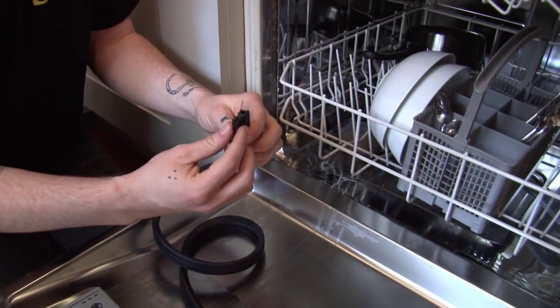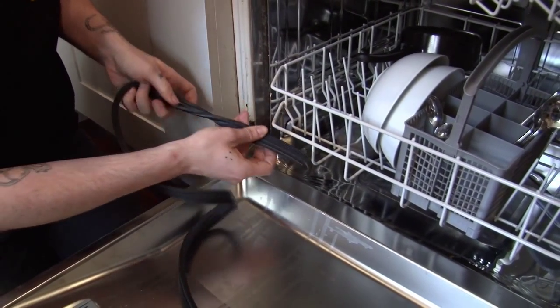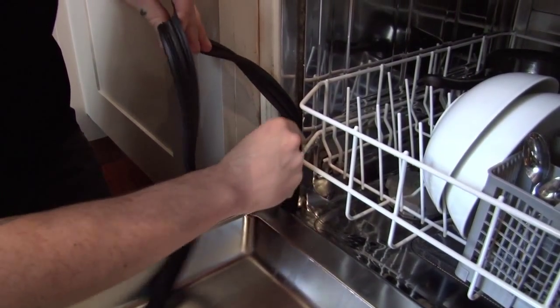Now the new seal will only go in one way round, so make sure you have it the right way, and then leave about two centimetres at the end, and just begin feeding it into the slot in the dishwasher.